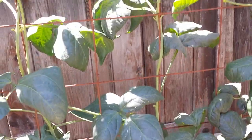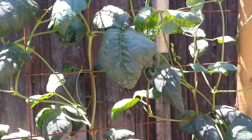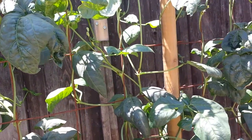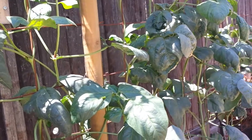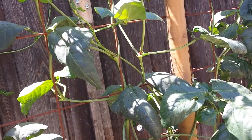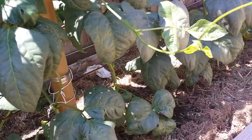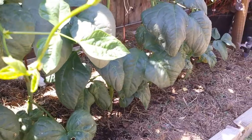Look at all the growth here. It's just a side shoot — no flower yet. I think they will produce soon. I see a few signs of insects but I'm not going to worry too much, because I have a lot of plants. As long as I don't have an infestation, I should be okay.